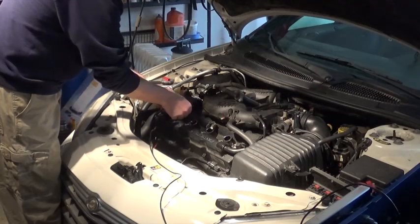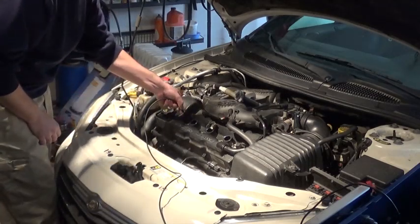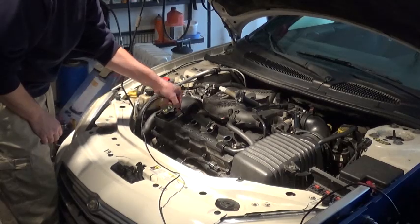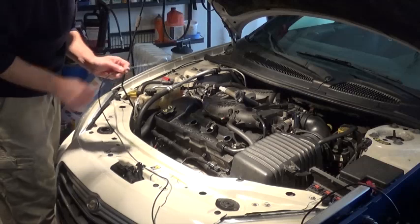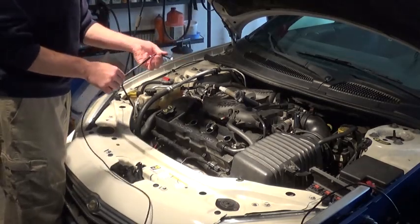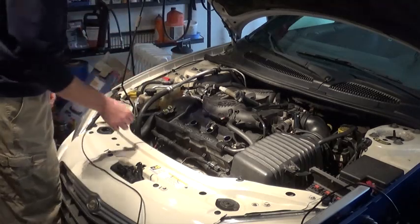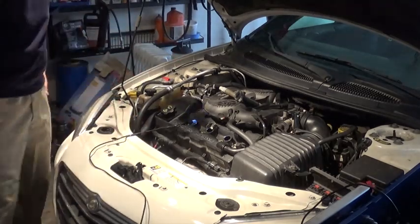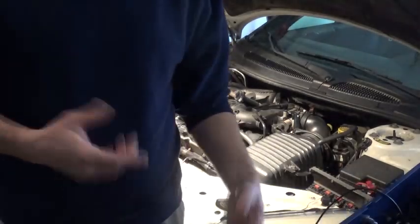To take it out, you just have to be patient because it takes a little bit of wiggling. Don't just jerk it out. So that's the system I'm using. I'm going to get you guys on the camera and on the monitor so you can see what it actually looks like.